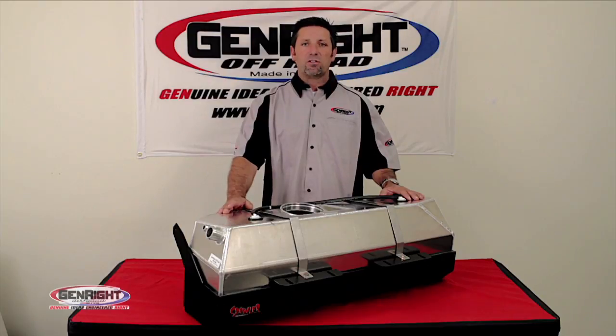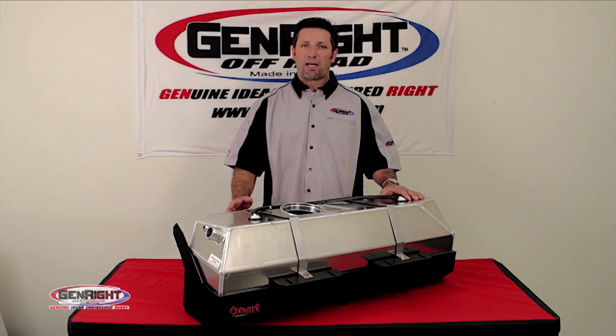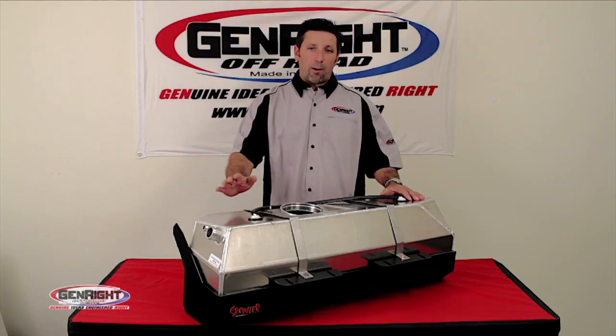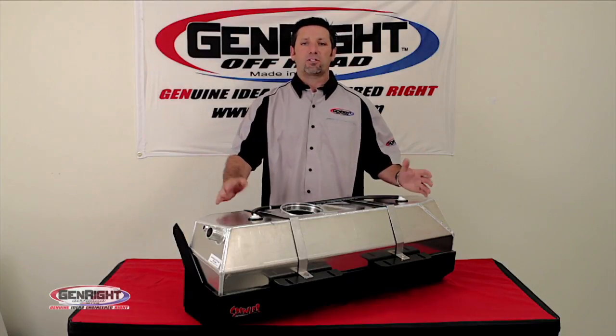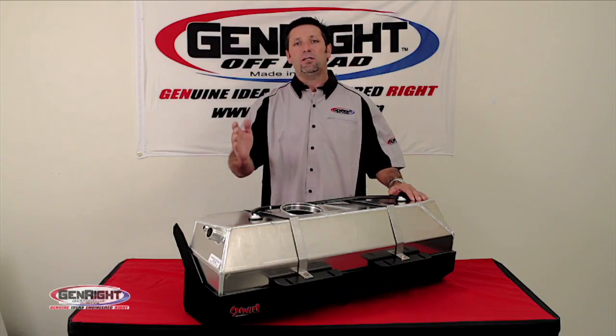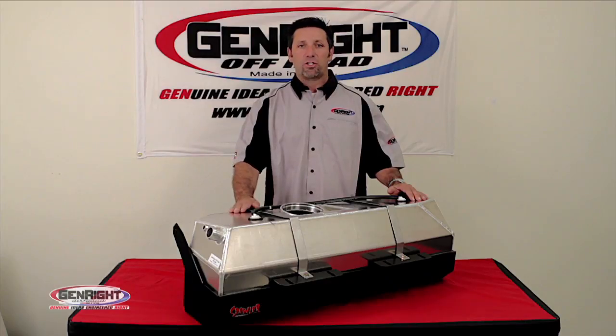This tank was specifically designed to allow you to move your axle back up to five inches, depending on the size of the axle you're running. A common question is: why do I need to slide my axle back? Well, with bigger tires, you require a longer wheelbase in order to maintain the factory height-to-length ratio.